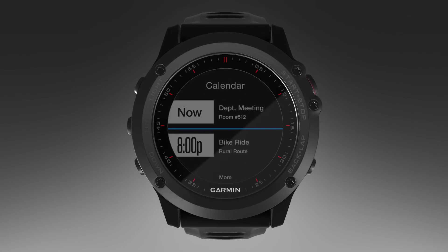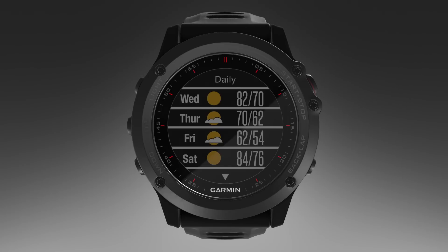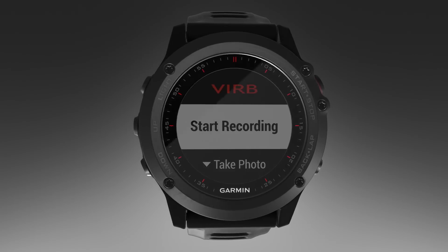Calendar displays upcoming meetings from your smartphone calendar. Weather displays the current temperature and weather forecast. Music Controls provide controls for your smartphone music player. VIRB Remote allows you to control a Garmin VIRB action camera using your Fenix 3 device.